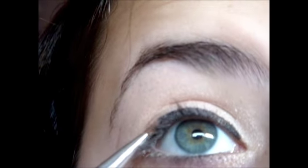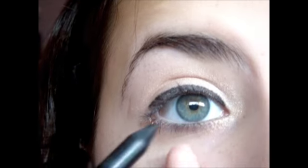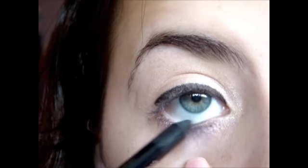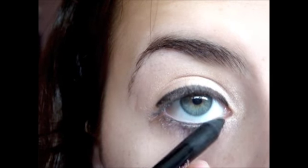You should end up with something like this. Then I'm going to take just a regular eyeliner — I'm using the CoverGirl Liqui Lime Blast — and I'm going to line my water line with this to add another pop of color and to darken up the look a bit. You can skip the eyeliner, but I like it.